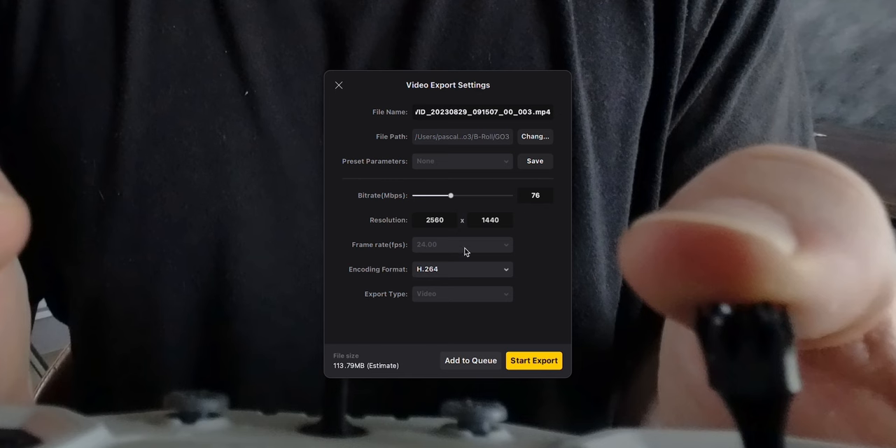Before exporting, select H.265 for better compression and choose 100 Mbits to ensure you don't lose quality. You could also export in ProRes — it's a bit easier to edit on slow computers but the files are huge, so most of you don't actually need that.